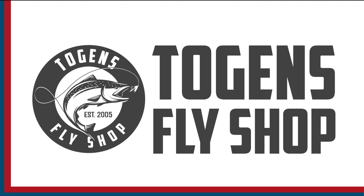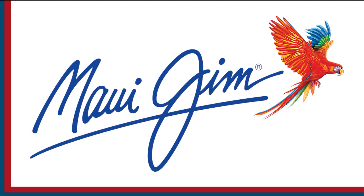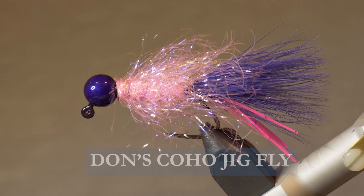Sport Fishing on the Fly is brought to you by Togan's Fly Shot, Maui Gym Sunglasses, and Hardy Rods and Reels. Today on the bench I want to tie you up Don's Coho Jig. I've got to thank Rod Toth of Bent Rods — he actually showed me this pattern very similar to this one with the right colors, and all I did is modified it for coho.